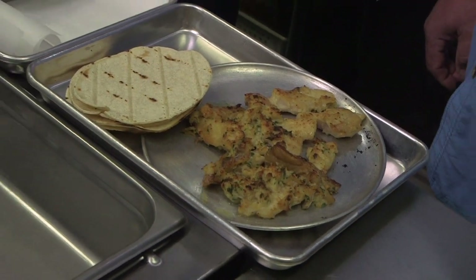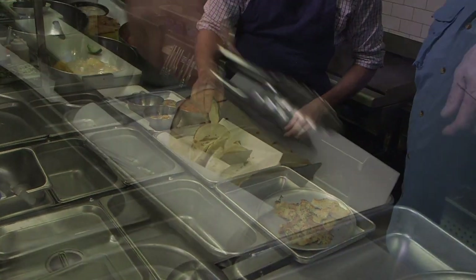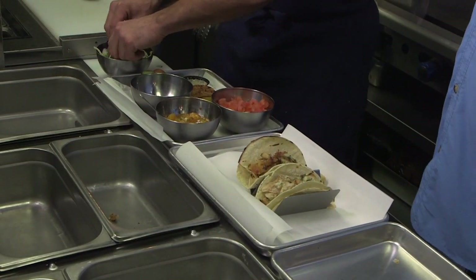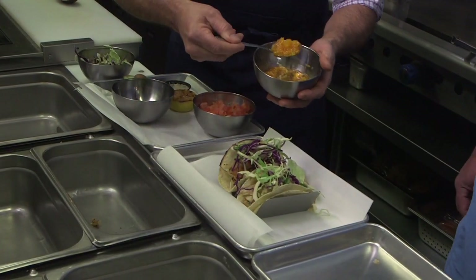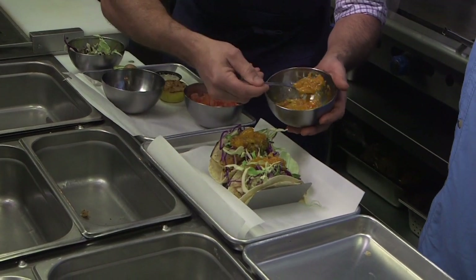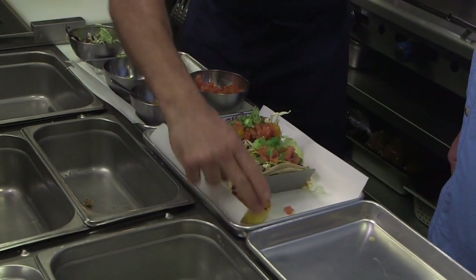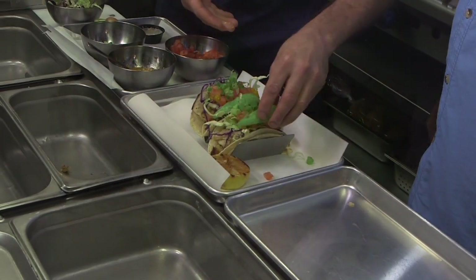Here we have our fish, and now we are going to build our taco. Our roasted tomato cream — we roast the tomatoes, mix it with a little sour cream. Now we're going to fill the taco with this wonderful smoked fish. Our next step is just adding a little bit of cabbage. We have our tangerine salsa, tomatoes, our green onions, and the grilled lemon. We can always add avocado as well.